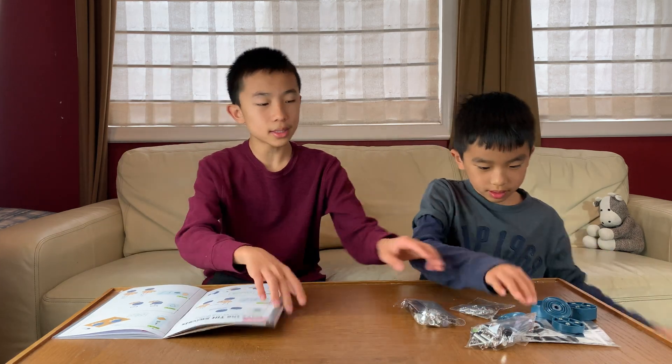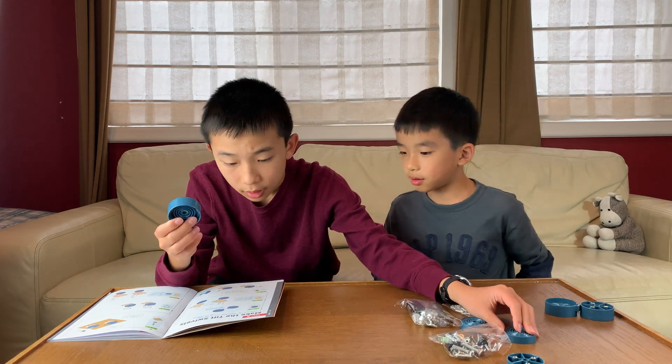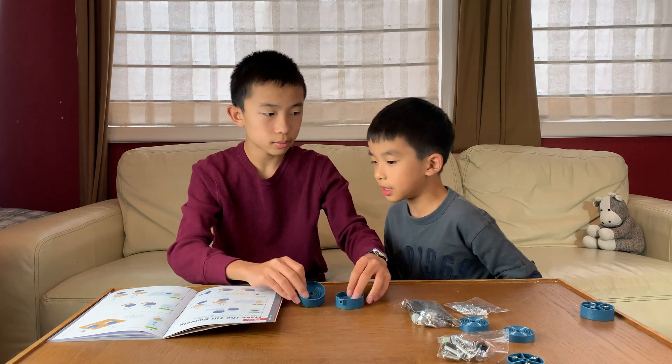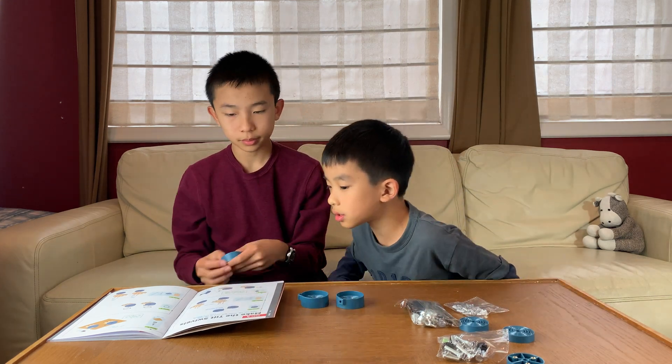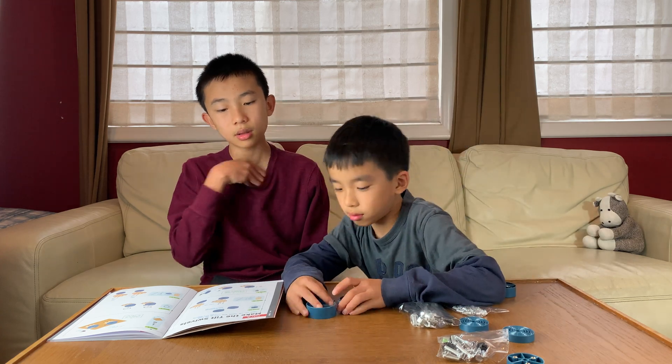Step 1A is making the tilt swivels — the big ones. 1A is two big ones. Side holes point in the opposite direction, like that.